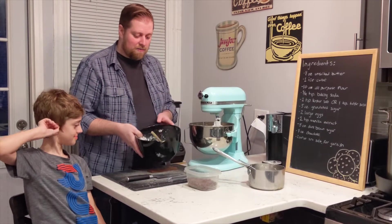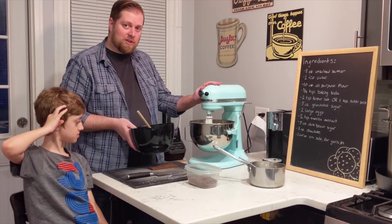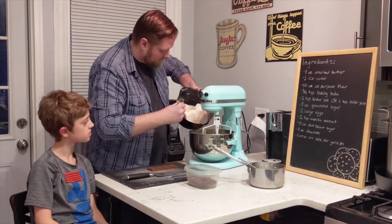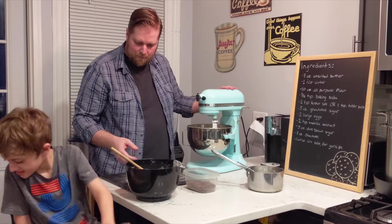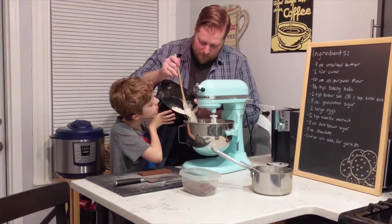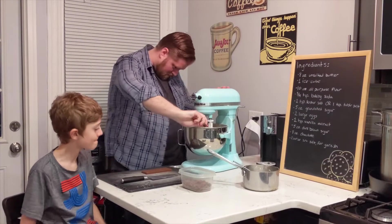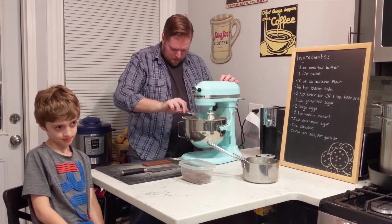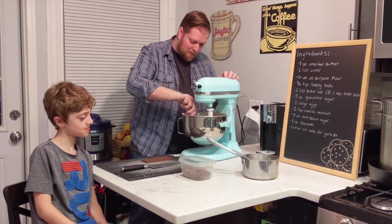Next we are going to add the flour. I'm going to stop the mixer and add it in thirds just to get it going. All of our flour is combined. Make sure we get it all off the paddles and that we don't have any super floury spots.